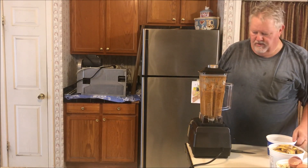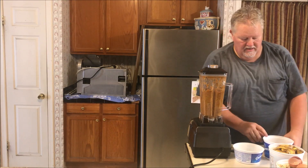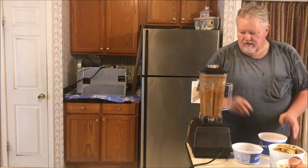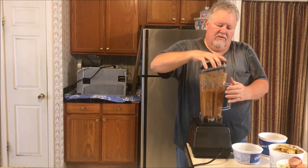Looks like we mixed it up pretty well. This is ready and I'll show you in a minute how we go out and put it in with the worms.